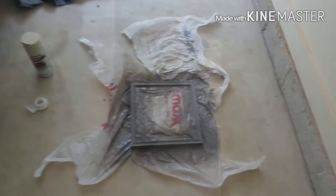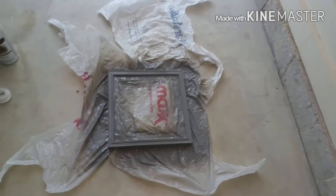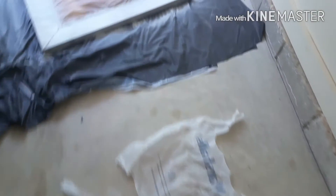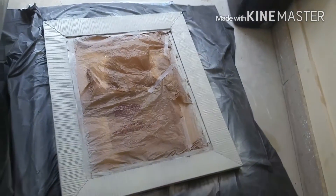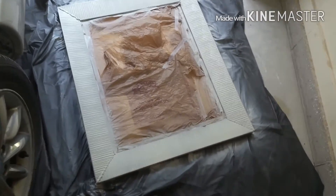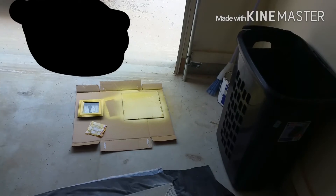Alright y'all, look — I'm tired of holding this camera, so that's y'all's little snippet. I hope y'all like it. I guess we'll spray paint our framing — just one, just two. We got three in the backsplash. Beautiful, right? Yeah, I know.